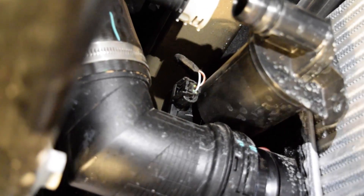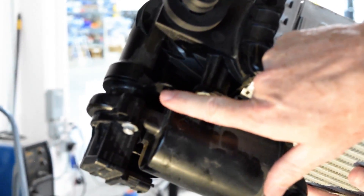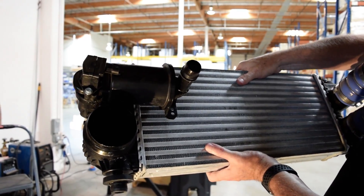Now we've dropped the intercooler down a little bit so we can get the electrical connection to the solenoid bypass valve. After we've disconnected the factory bypass valve, there are two more clips holding the harness up on top that need to be popped off. Now that we've got everything disconnected, we'll drop our intercooler down — you can see where the wire harness was clipped here and here on the front side. We'll take this over to the workbench where we can remove our factory bypass valve and install our new Turbosmart SmartPort blow-off valve.